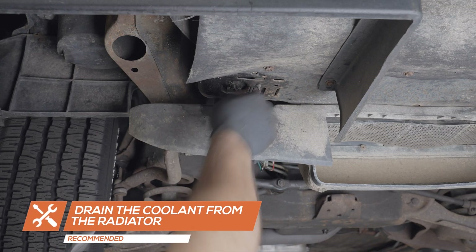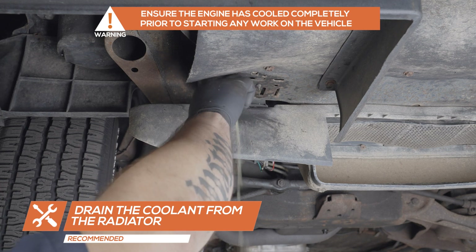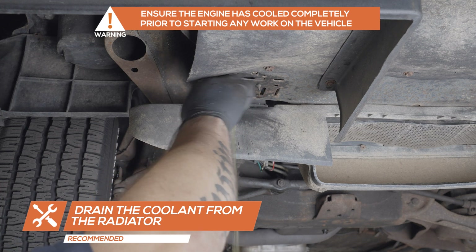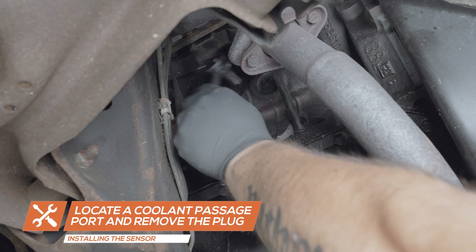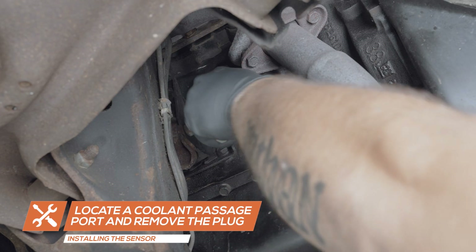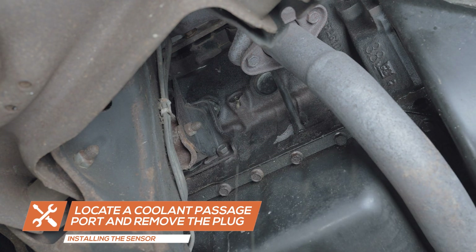Using a drain pan, drain the coolant from the radiator. Once the coolant has finished draining from the radiator, locate a coolant passage fork on the engine and remove the plug. Have a drain pan ready to catch any coolant that may be left in the engine.